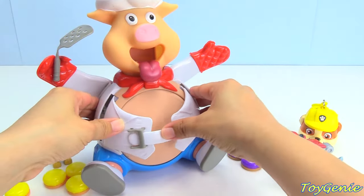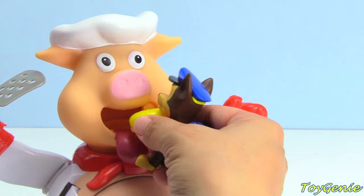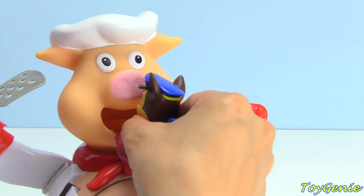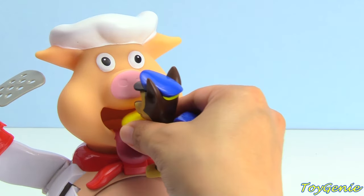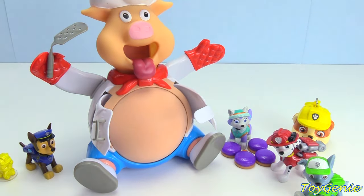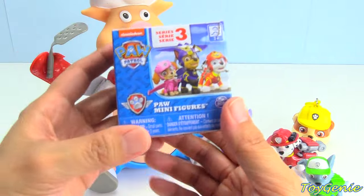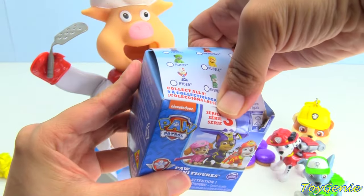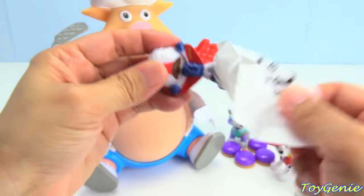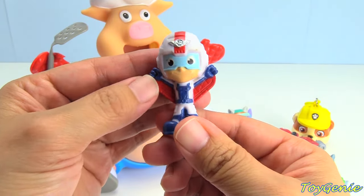Let's close up our piggy again and feed it some more. Here comes Chase with the yellow hamburgers: one, two, three, four. Stand back. Let's press on the piggy's head. One — oh my goodness! Piggy popped on number one! Let's see the surprise. It's a Paw Patrol mini figure. Let's see who we get. We got Ryder! Super awesome!